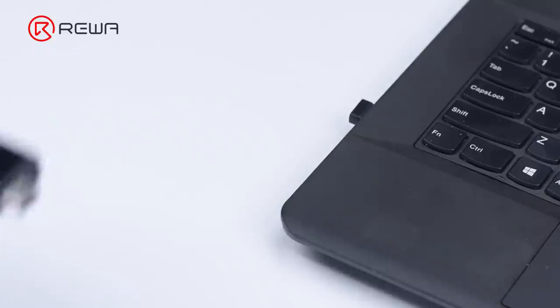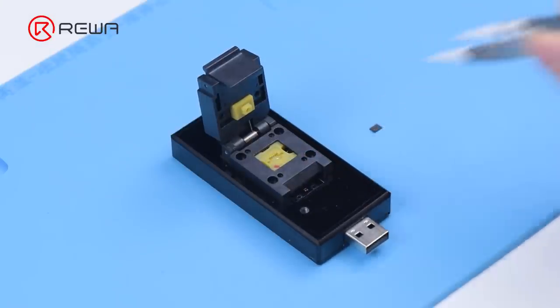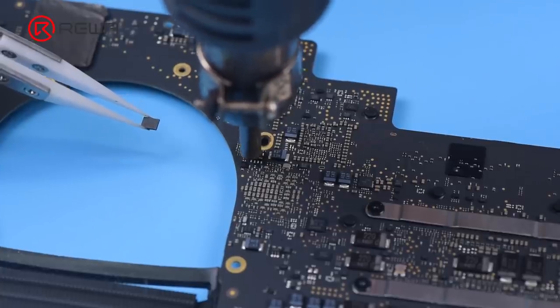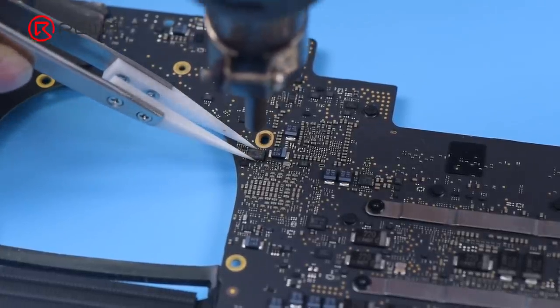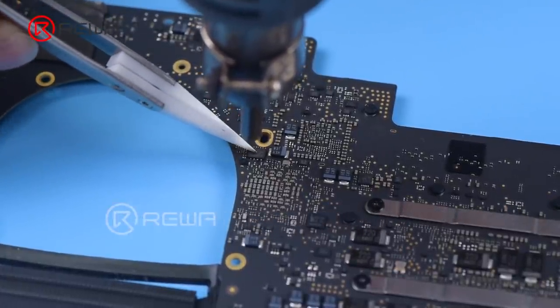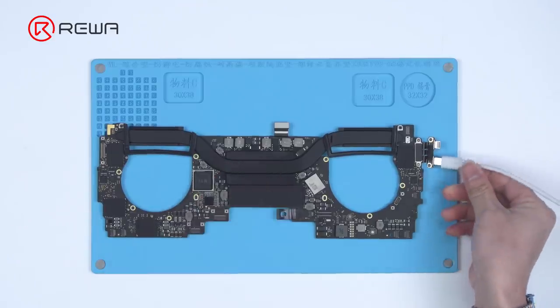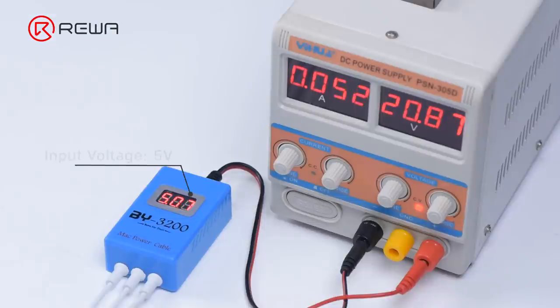Unplug the BY-T200 and remove the chip. Solder the chip back to the motherboard. Plug in the power cable — the BY-3200 shows an increase in input voltage from 5 volts to 20 volts, and the current jump on the DC power supply is normal, indicating that the motherboard is turned on.